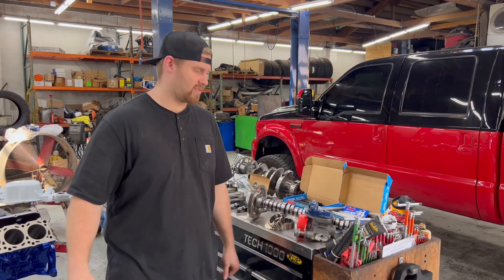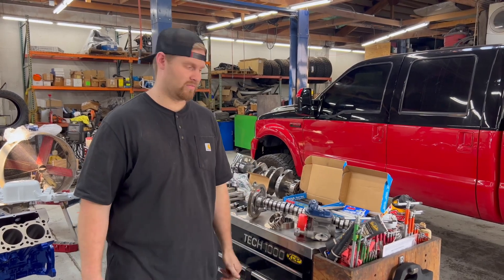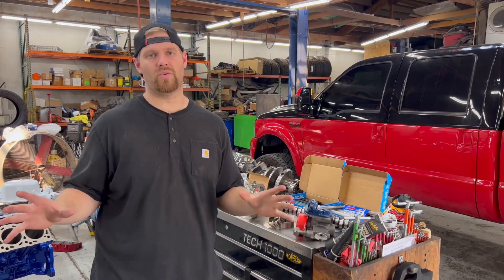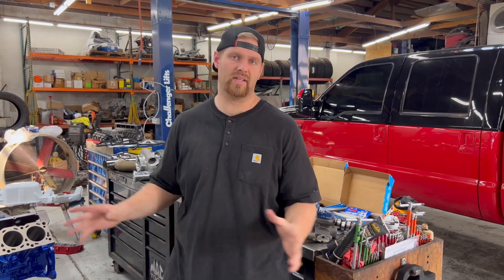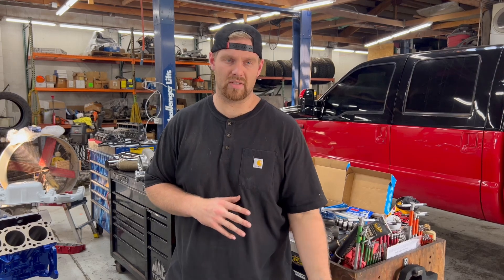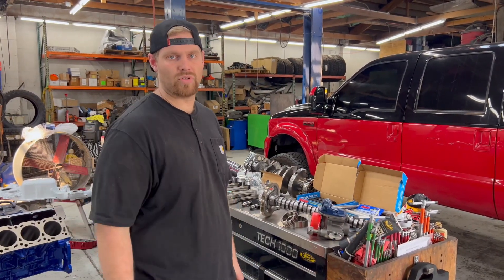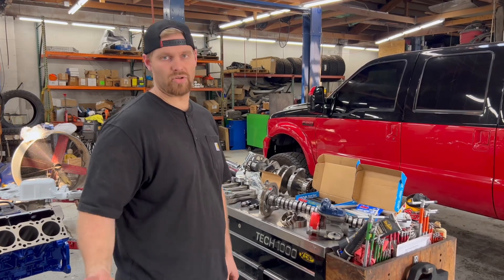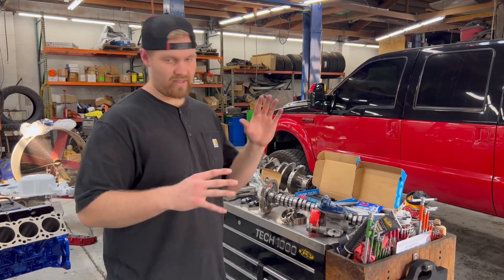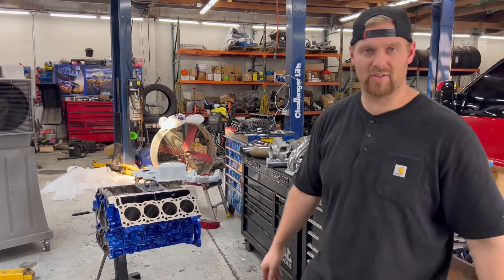Welcome back, guys. This is a moment we've been waiting for for three years. We bought this truck in 2021 — you guys have not seen it yet. Some people may know it on Instagram from Boosted6o's tag name. I bought his old drag truck, crew cab short bed, from California. These are all the things I've been buying for the last three years, saving up to finally build this truck.